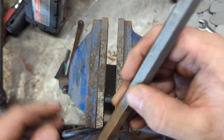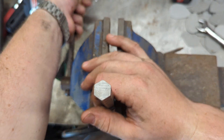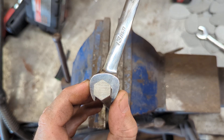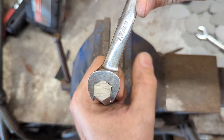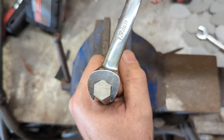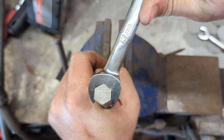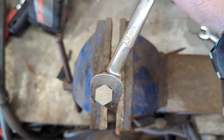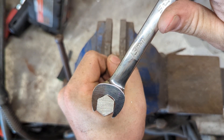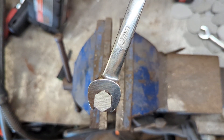Just so you guys can see, nothing's been done to this piece of hex. Here we go. I'm not using a cheater bar or anything — this is just the leverage I can get off the length of the wrench, and these are about the same length. Okay, yeah, I don't think I'm going to be able to get this to go over. I'll try two hands on it.